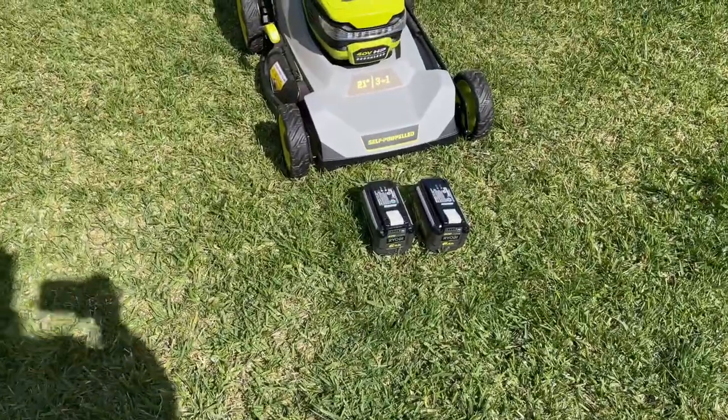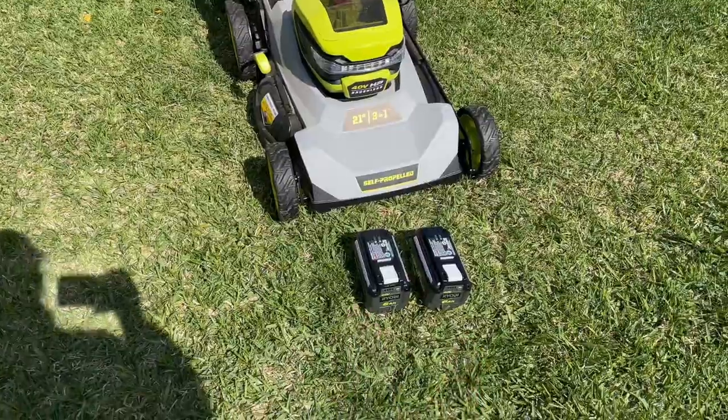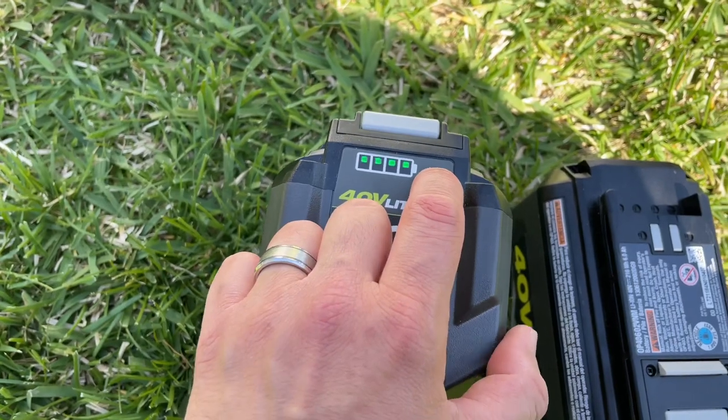Hey, what's going on guys? It's CJ. So if you bought a Ryobi electric lawnmower and it came with two batteries, I'm going to show you how to operate this. Real quick, I'm going to show you how you can check the battery health life.